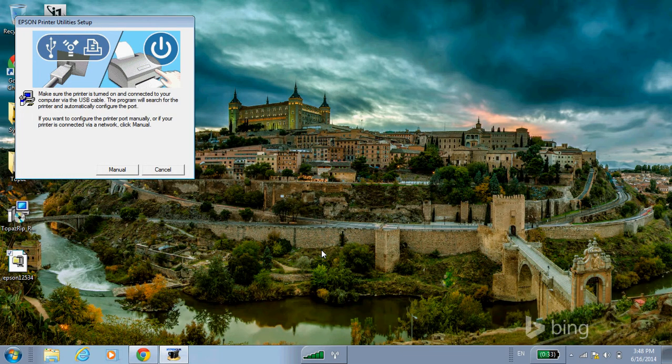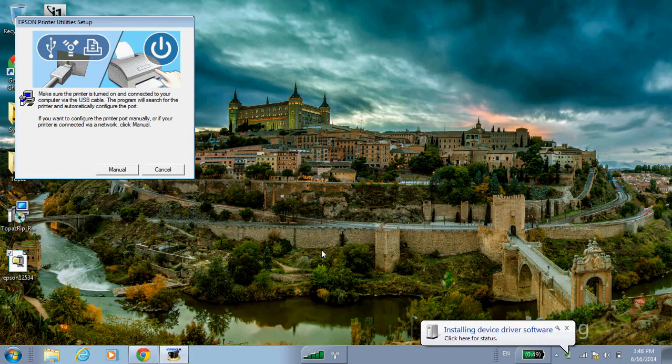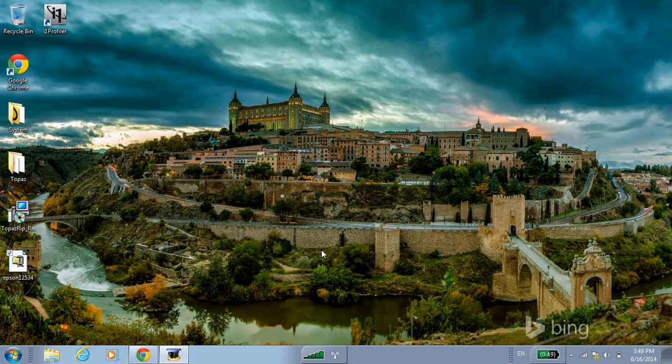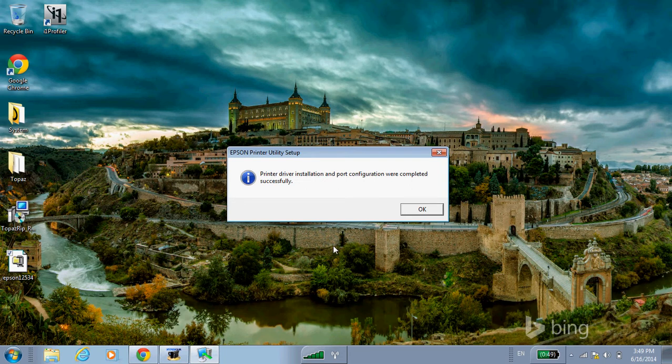Now it's giving us the prompt to connect the USB cable to your computer, and after a minute it should detect it. Our installation was successful — that's good.